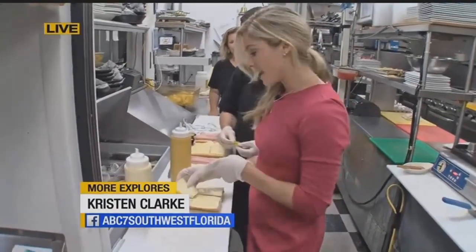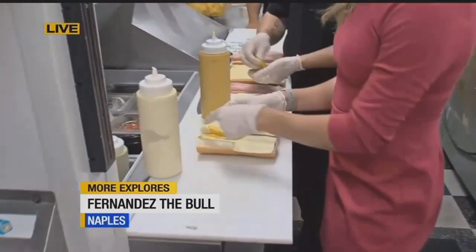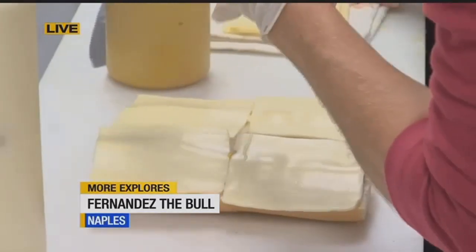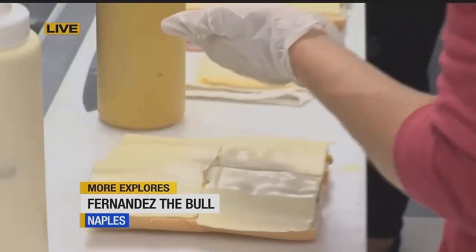Good morning, Jen and Greg. The pork is all done. Now we're putting the sandwich together. So I've already started. You can see you just do some mustard, some mayonnaise. Then we put some cheese on top. Stephanie, I'm going to let you take over because you're the one.